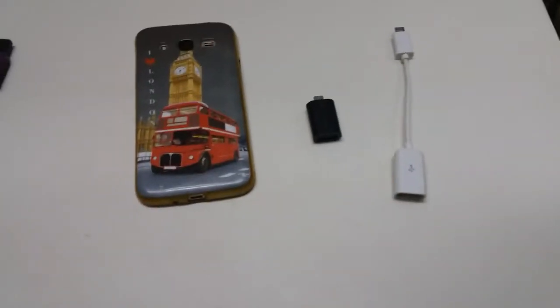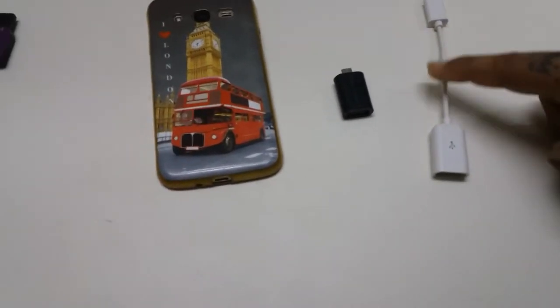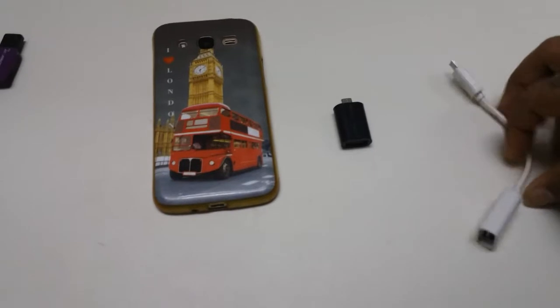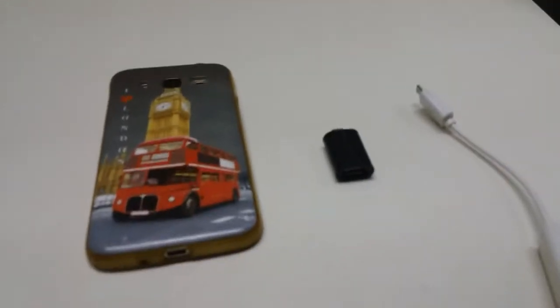I am using my mom's phone for the shoot. This is the OTG that I keep in my pocket, and this is the wire OTG that I keep in my laptop bag or any other place — I don't want to spoil the wire. There is no issue with this, so let's go on with the trial.